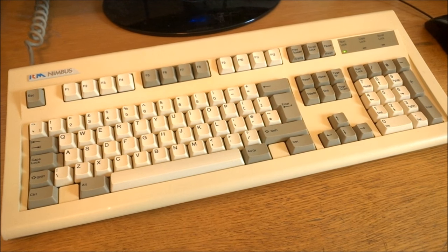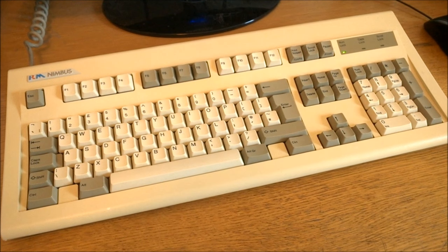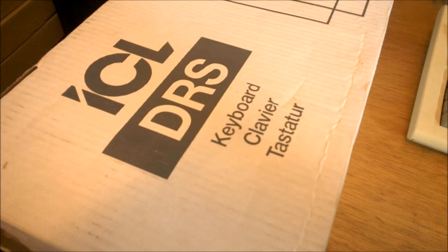Hello and welcome to this review of my Alps SM101. I got this as part of a trade which includes another keyboard that you'll see in a review further down the line.